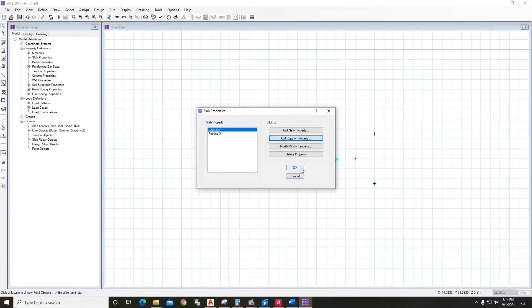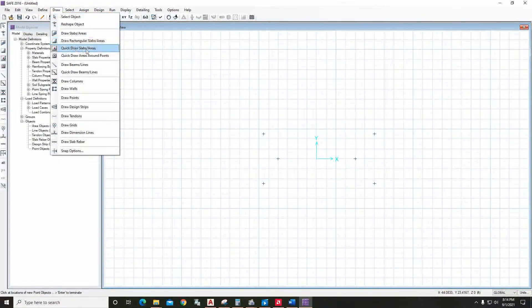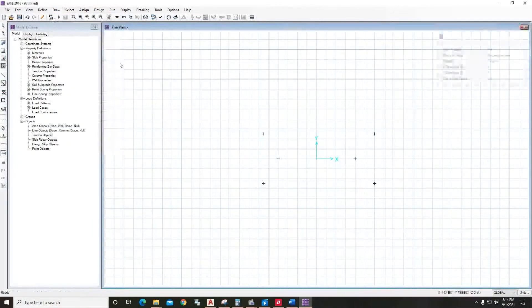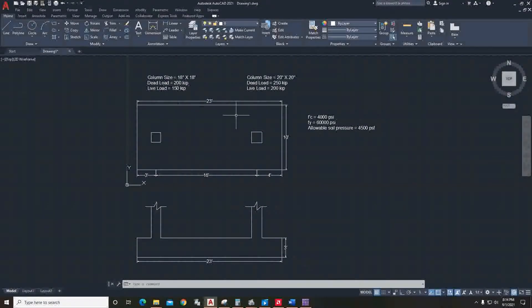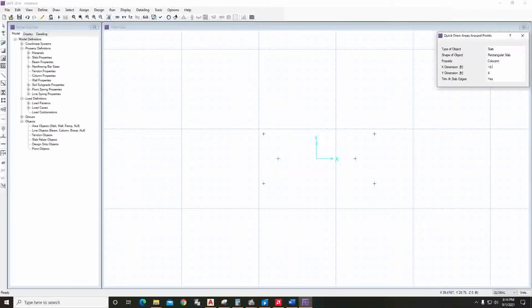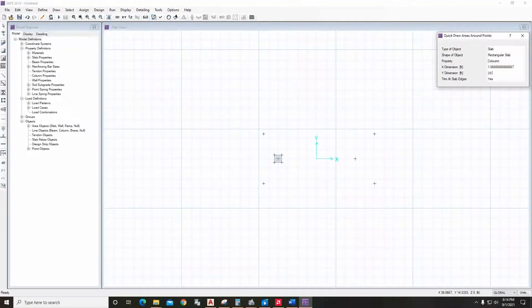Everything looks okay, click OK. Now go to Draw, then select Quick Draw Area. The first column is 18 inch by 18 inch, so type 18 inch, press Enter — it will automatically convert — and select that point. For the other column, it is 20 inch by 20 inch, so type 20 inch by 20 inch and select that point.